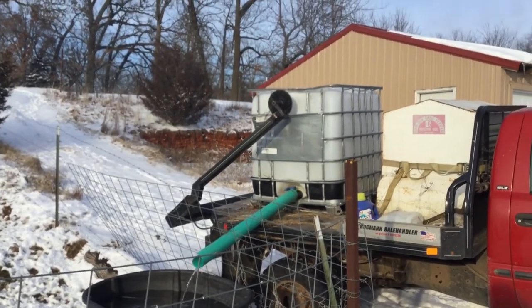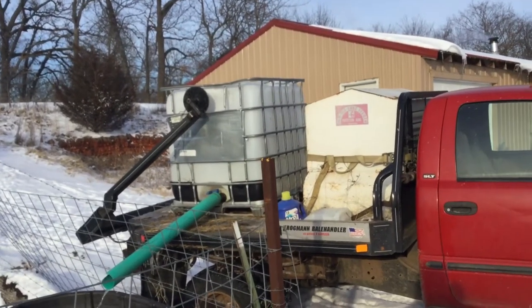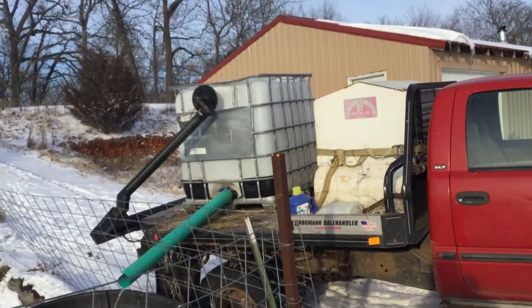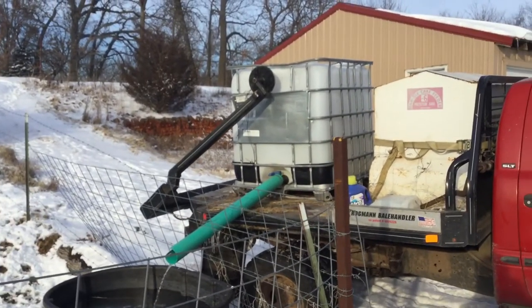If you're having trouble getting water to your animals and having to deal with a whole bunch of frozen hoses and crap like that, and you can get anywhere near them with a pickup, you could do it much, much easier like this.